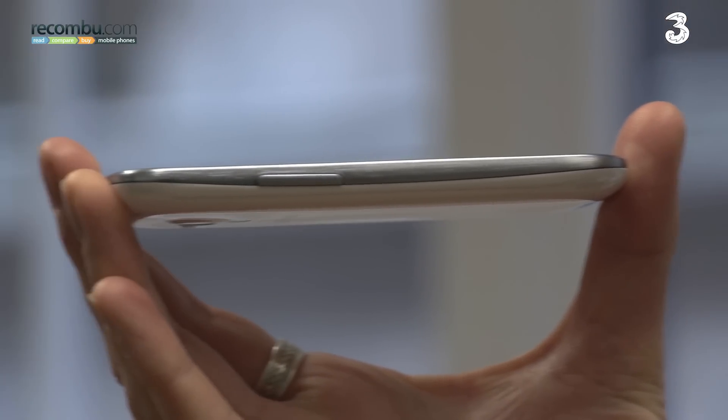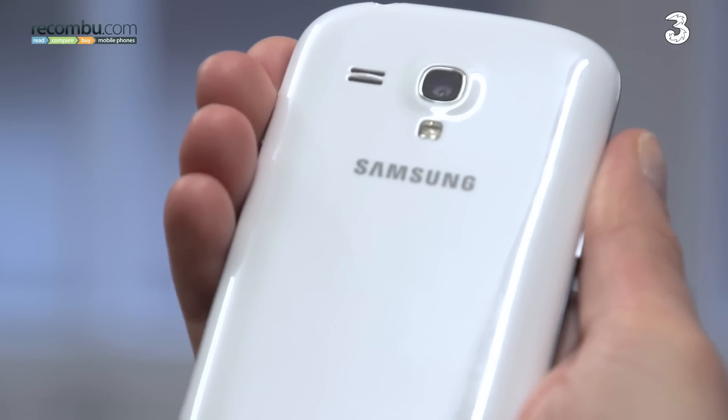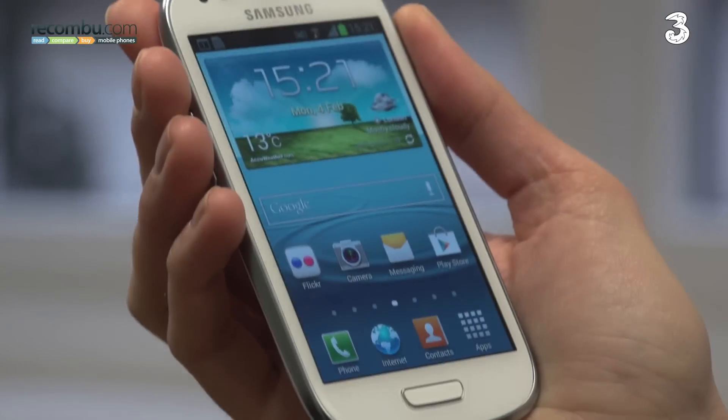Samsung Galaxy S3 Mini — offering Galaxy goodness in a smaller, more affordable chassis. The Samsung Galaxy S3 Mini is designed to appeal to a wider audience than the Galaxy S3. Here are our top tips to help you get the best from it.